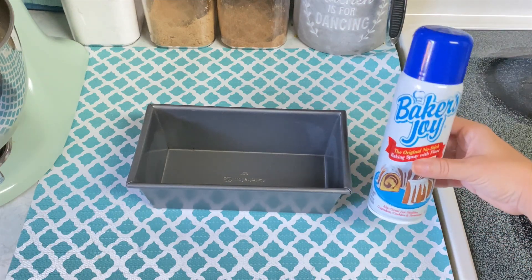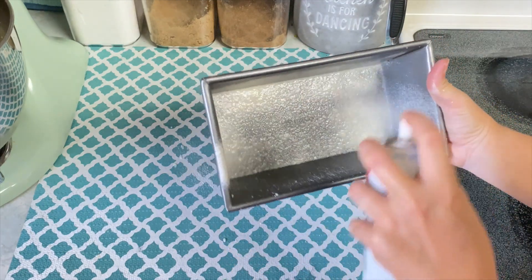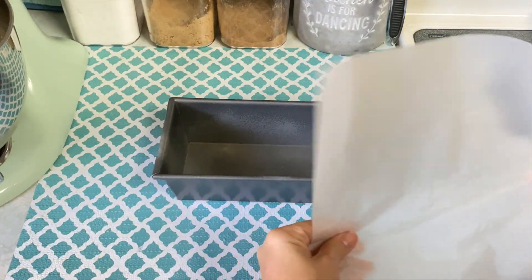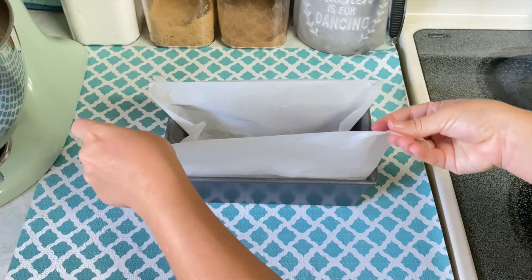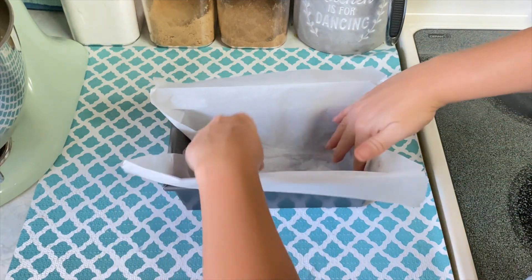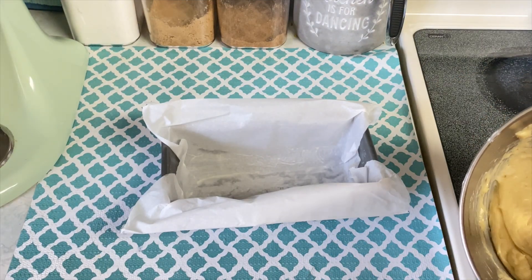Once our batter is ready, set it aside and take a loaf pan — I used a nine-inch loaf pan — and spray it down with some Baker's Joy or nonstick cooking spray. Then take a piece of parchment paper and push it down so it covers the bottom and sides. It doesn't have to be perfect; fold over the top or cut it, but do make sure to leave two little handles because this is what's going to help you pull your loaf straight out of the pan. Then go ahead and add your batter into the loaf pan.